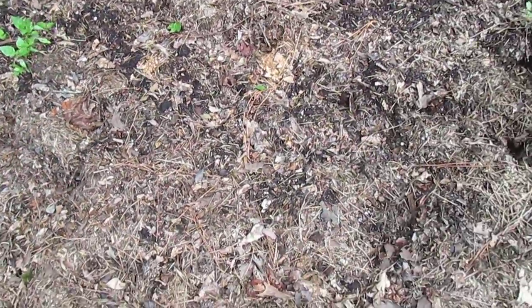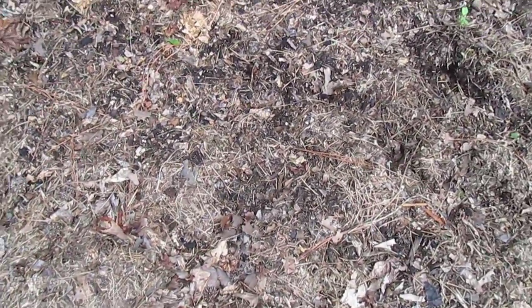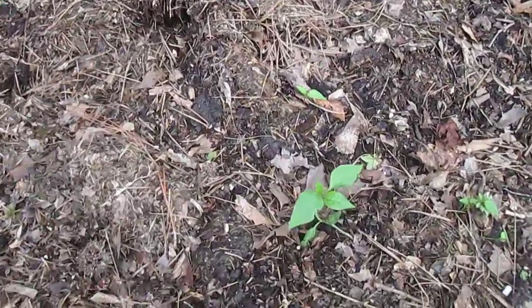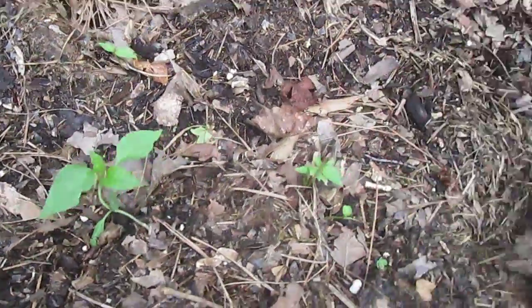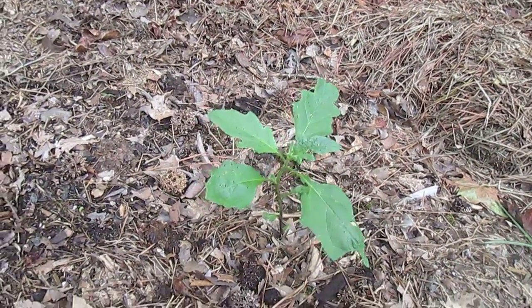I'm still not seeing any cilantro, but Voon told me hers took a long time to germinate, so maybe eventually they'll do something. A couple little pepper plants and then one good big pepper plant seems to be doing good over here by itself.